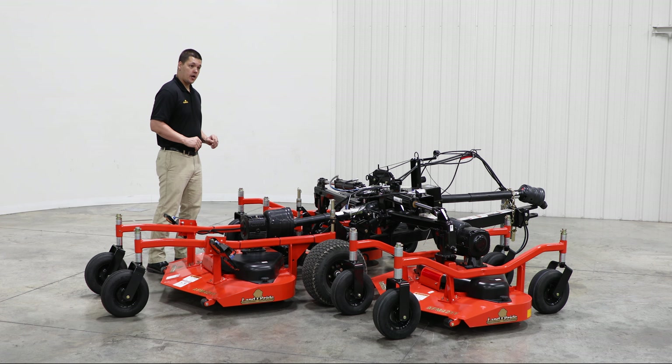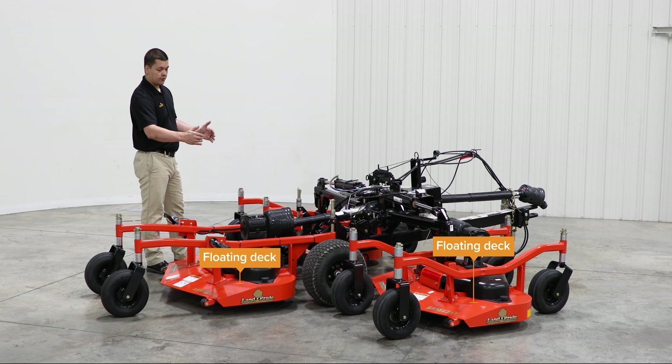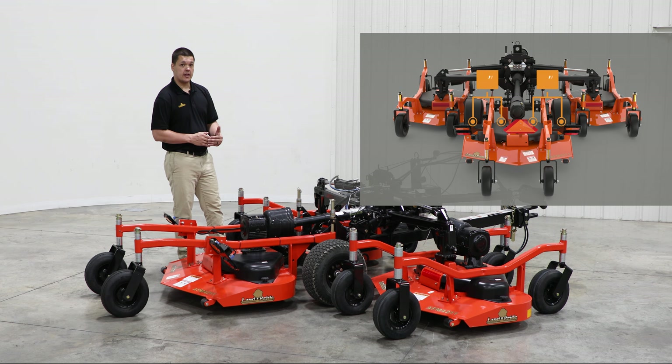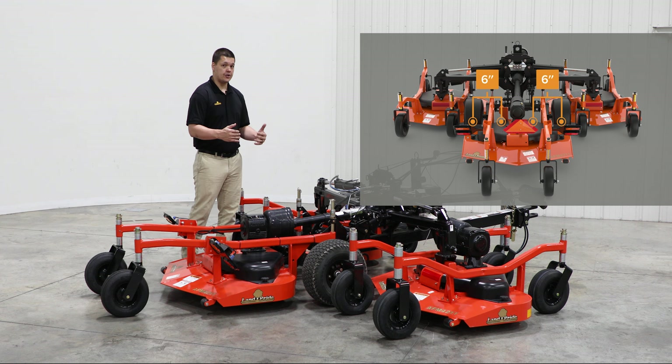All AFMs by Land Pride come with three floating decks that have a rear discharge. Another nice feature with this AFM is it has a 6 inch overlap, making sure nothing's ever missed during your operations.